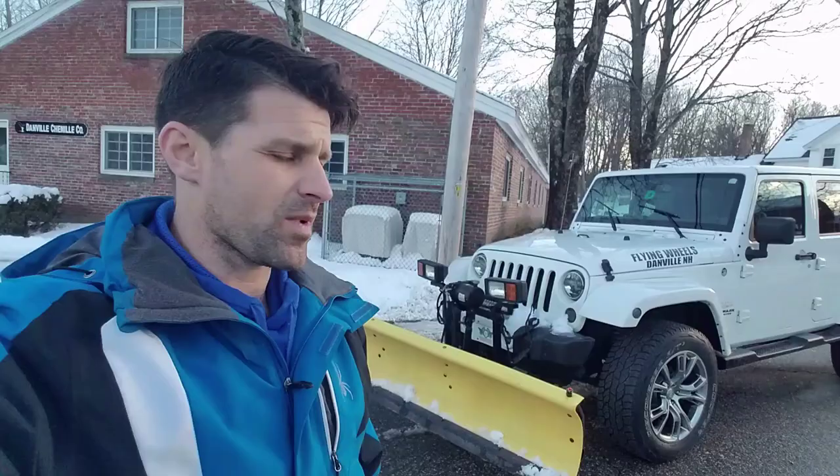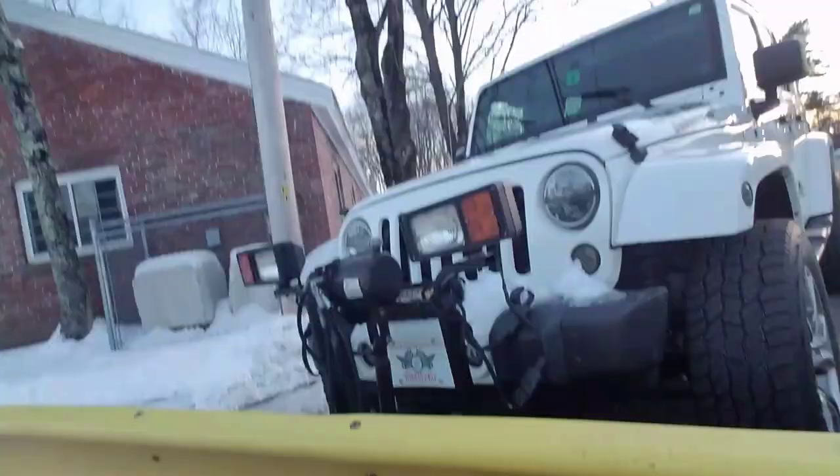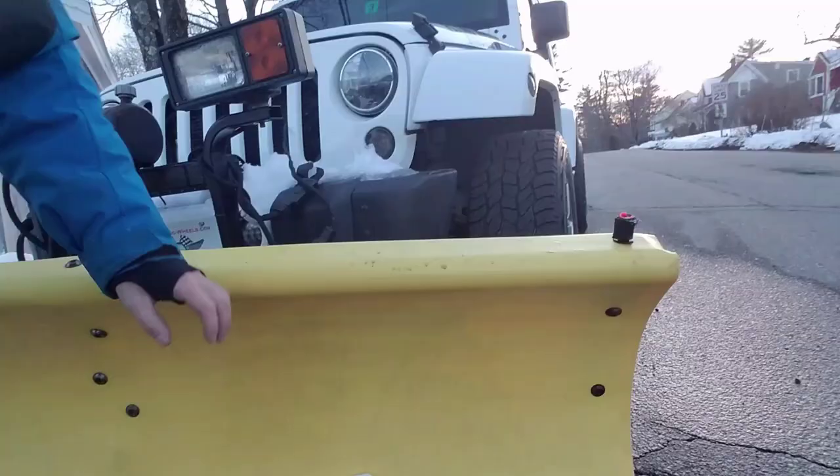Hey everyone, Craig here from Flying Wheels. A lot of people have been asking me about Jeep Wranglers and plows — how do they plow? I have a 2014 Jeep Wrangler Sahara with a 7.5-foot Fisher Homesteader plow.